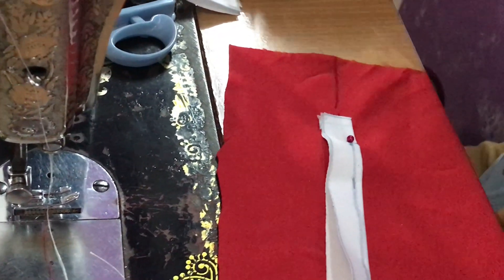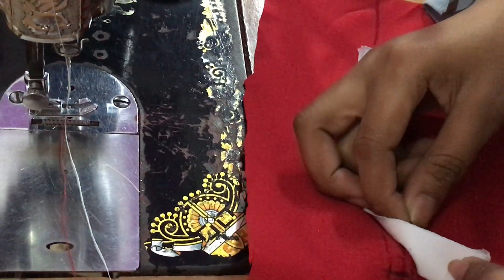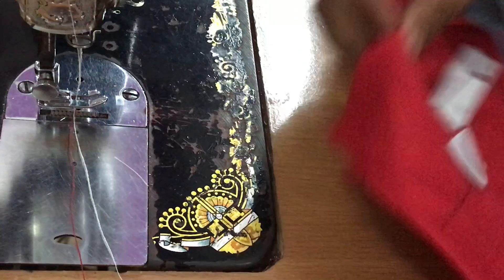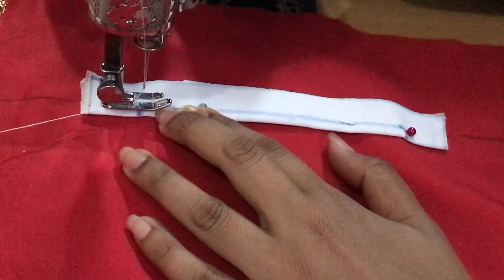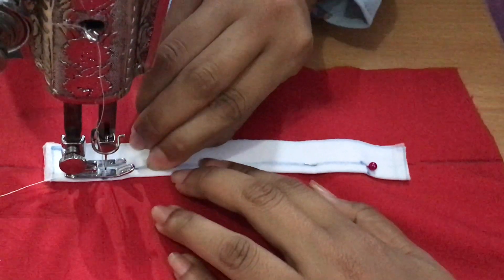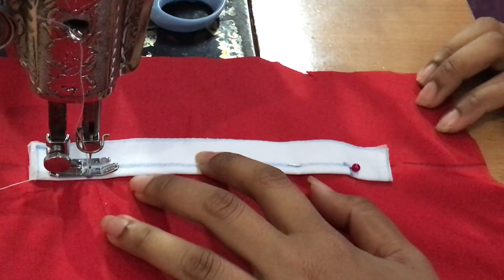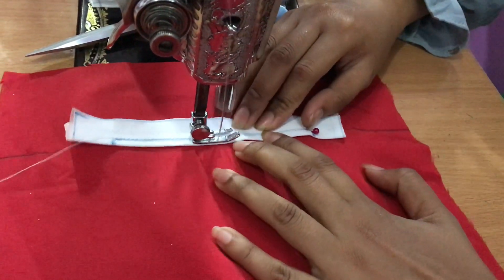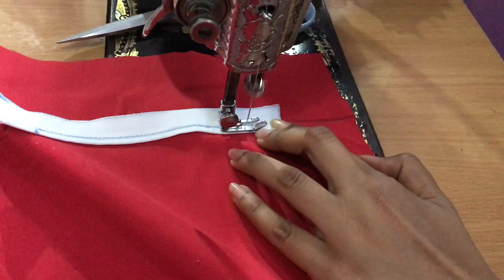Cermati baik-baik, jangan sampai terbalik. Pastikan bagian yang kita jahit lurus sesuai dengan garis yang sudah kita buat. Untuk bagian ujung-ujungnya jangan lupa dikunci dengan jahitan bolak-balik. Rapikan sisa benang dengan gunting.